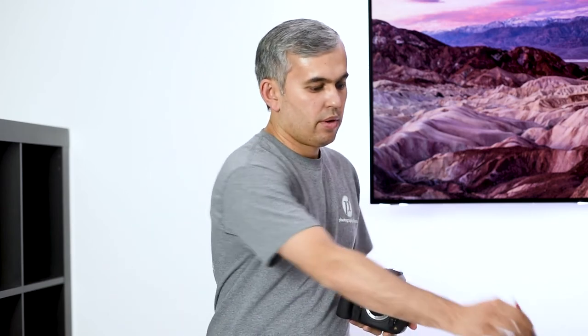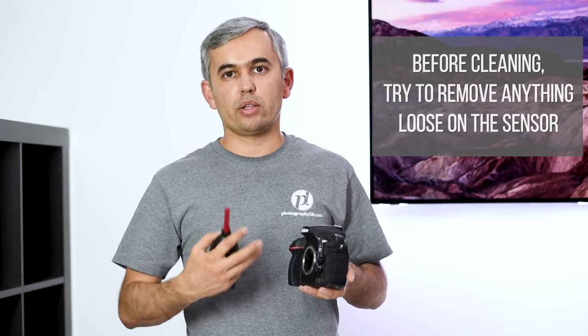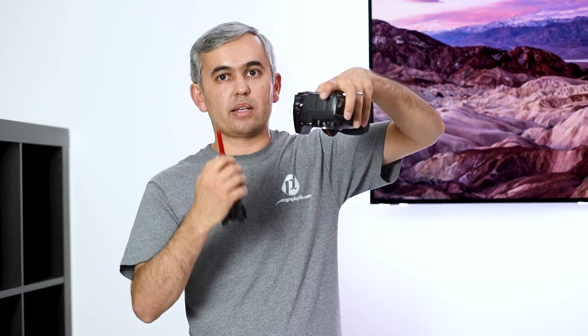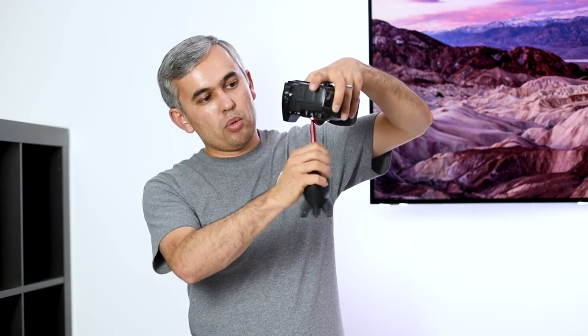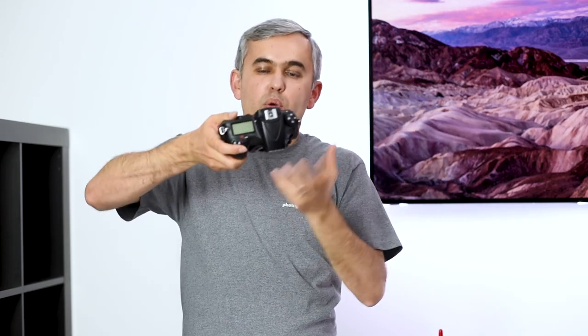Before any cleaning, use the rocket blower as the first line of defense to remove anything loose sitting on the sensor. With the camera pointed down, bring the blower close but not all the way into the chamber — you don't want to accidentally touch the sensor with the tip. Simply blow off whatever might be there. After blowing, put the lens back on and at f/16 take another picture to re-inspect the sensor.